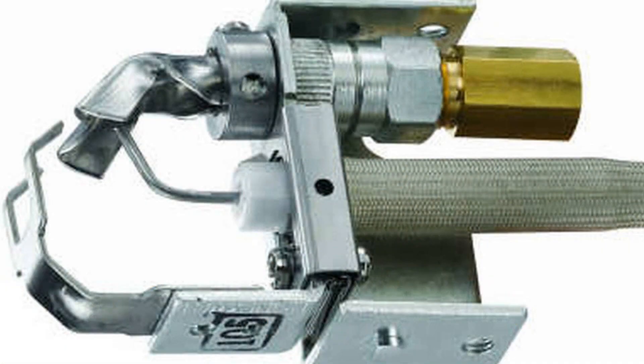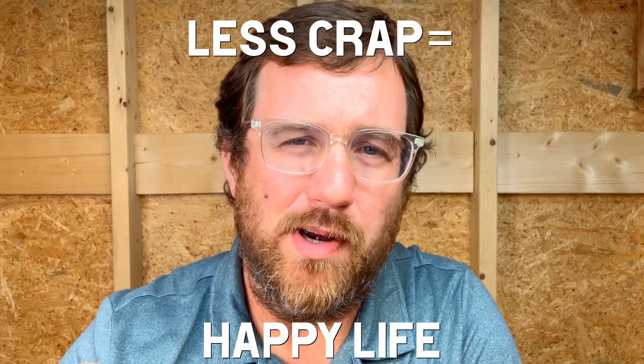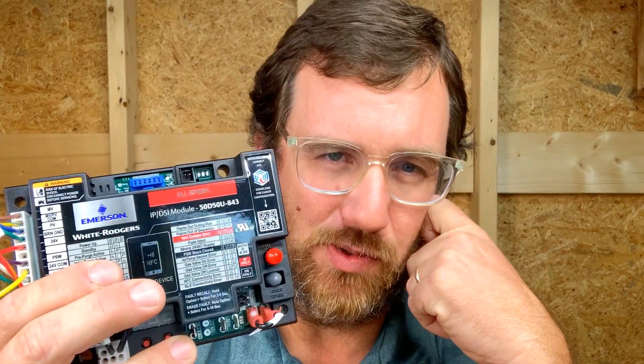Speaking of versatility, this board can be used both for intermittent pilot and direct spark ignition, which gives it a couple of different spots that it can fill, meaning your van needs fewer boards on it. If you're going out in the wintertime and you do a lot of service and you want to stock parts but you don't want to stock every part under the sun, this board will allow you to stock one board that fits into a ton of different situations.